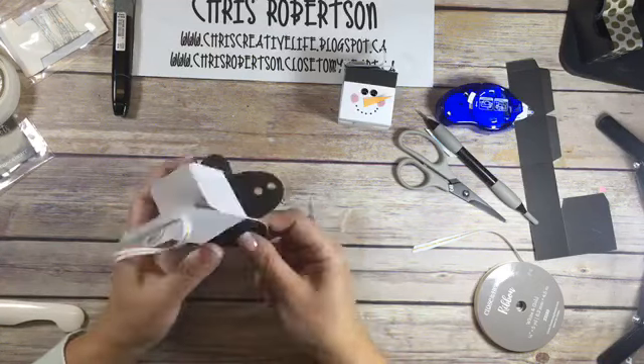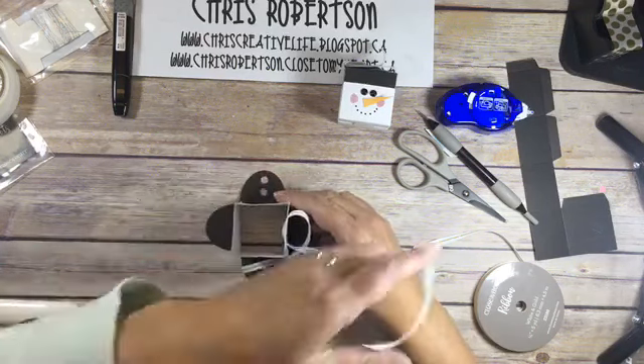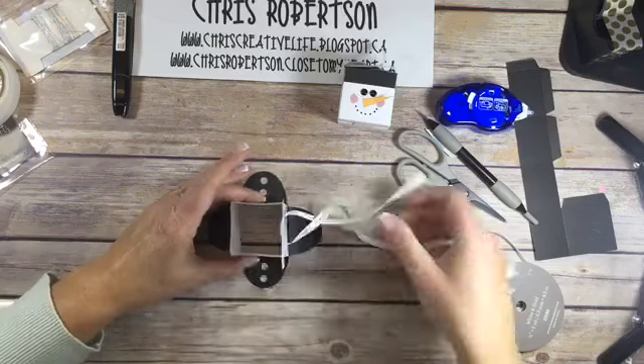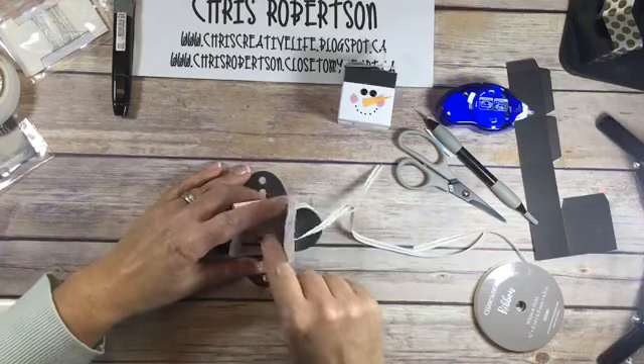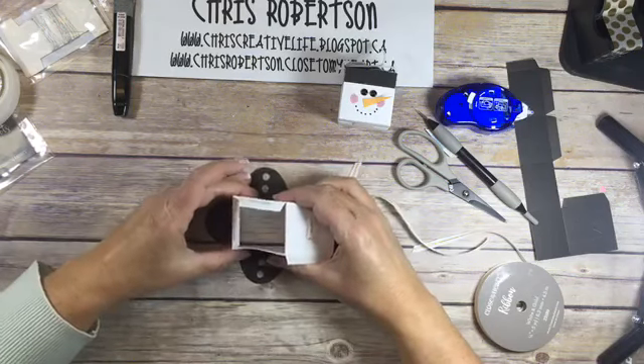Then the next thing I'm going to do is bend these back slightly and put it down like this - that's the easiest way I found to get everything squared up because you can actually see if you're square or not.